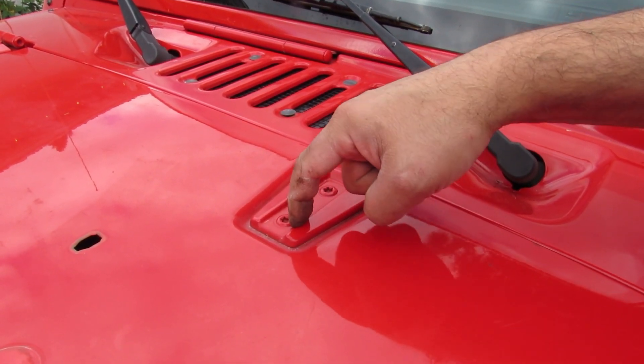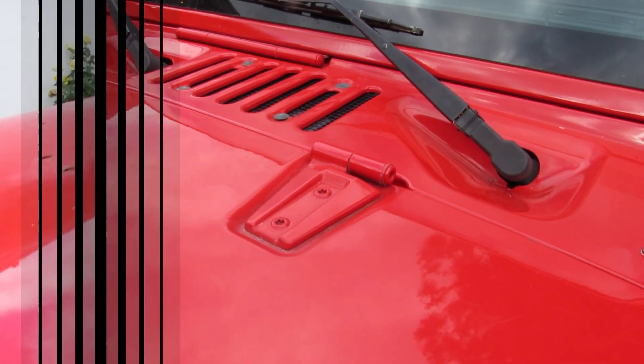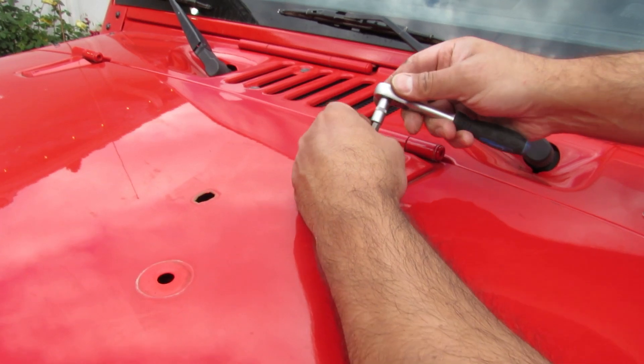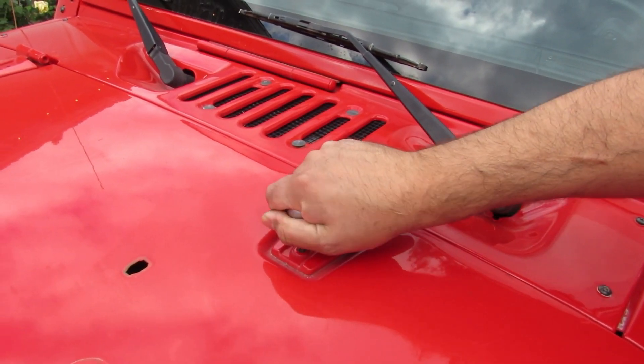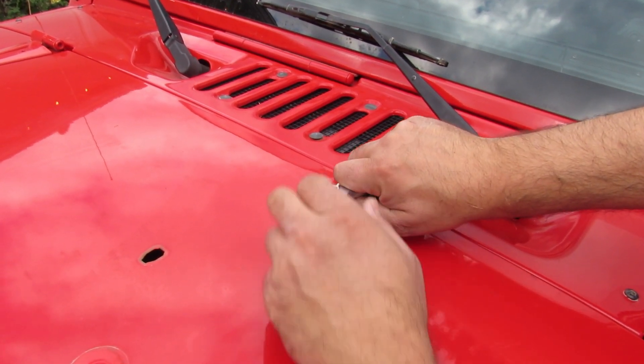Those hinges — when they paint those vehicles, they paint it on top of the hinges. So this is going to break the paint going right now. Let's get the tool and see how it works. It's probably gonna end up breaking the paint and doing some damage, but there's nothing to do — you can heat it up, but it's gonna be a problem. There's Loctite and other stuff inside.